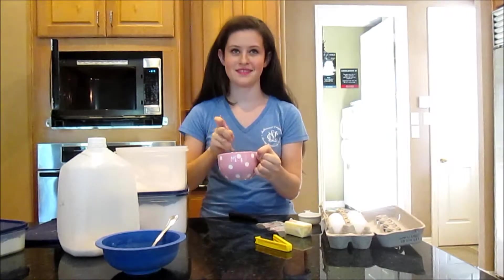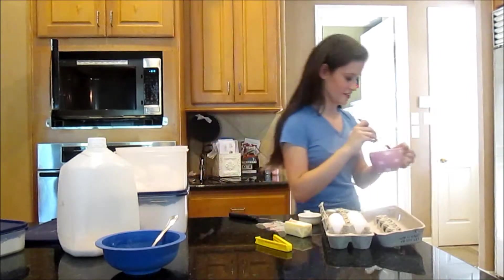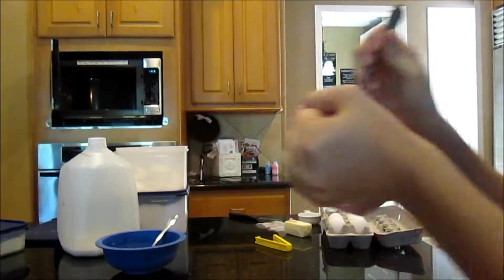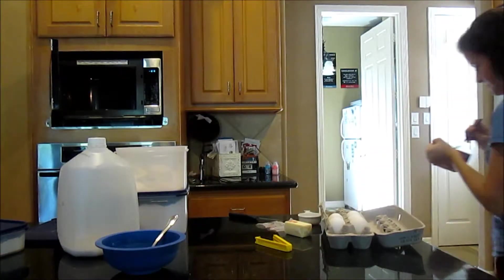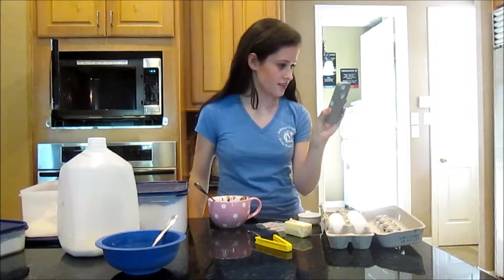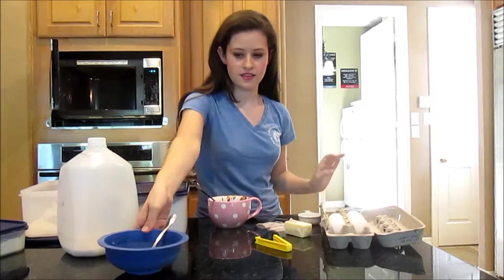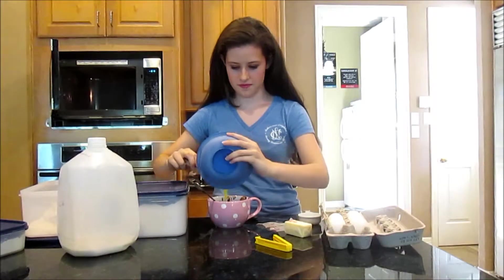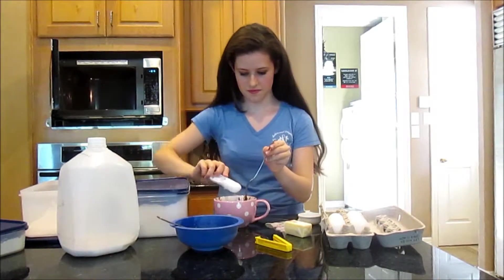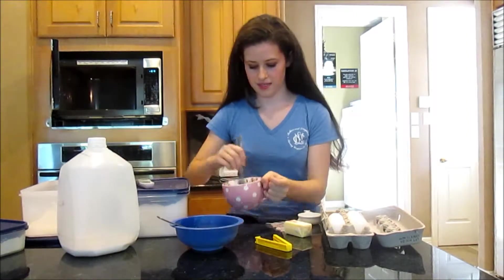It's not looking great — it's got a weird consistency. It looks disgusting, it looks so strange. Now adding half an egg, and then one tablespoon of flour.